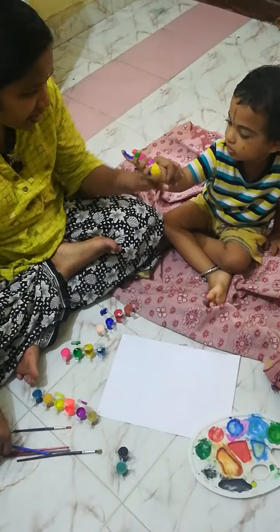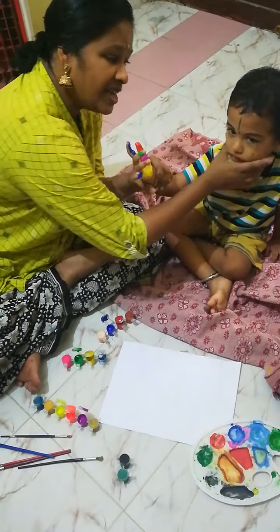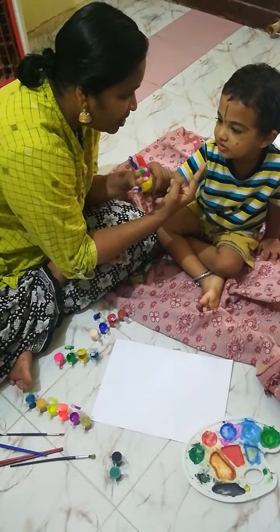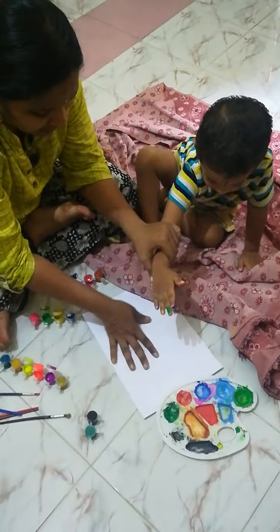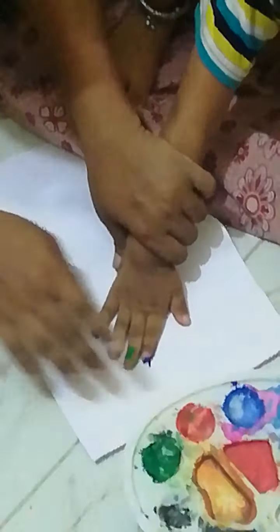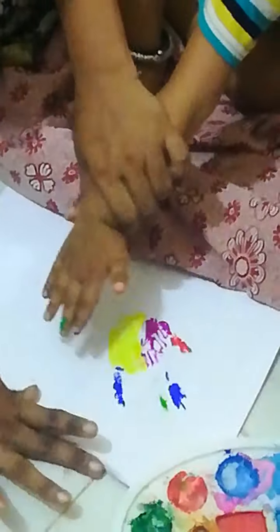Shall we make a butterfly? Shall we make a butterfly? See that and say — shall we make a butterfly? Is it okay? Zoom and capture. Yes. First, let us keep your finger like this. Yes.